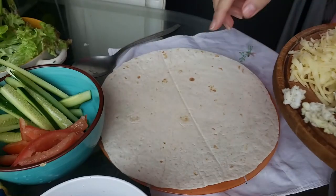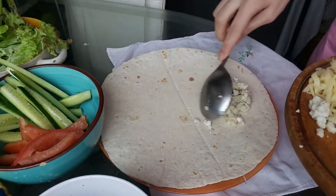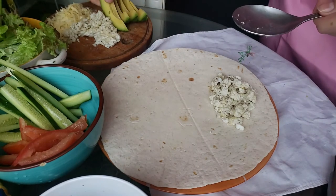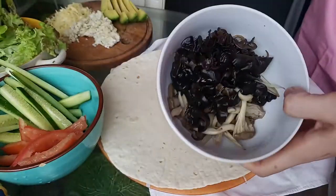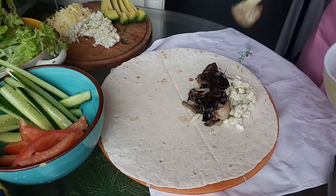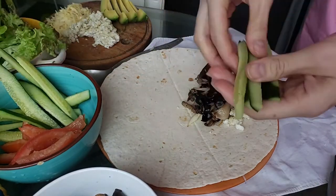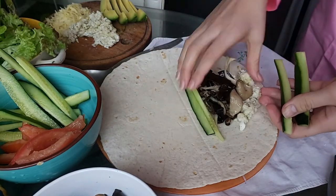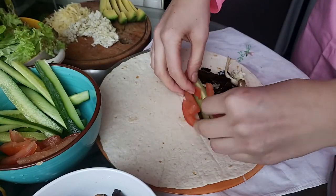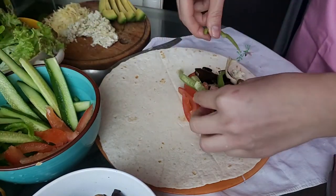Step one is to put your filling — the filling of your burrito — to one edge of the tortilla. It doesn't matter which edge because the tortilla is round. Put whatever ingredient you want to use. The fun part of making a burrito is that you can put whatever filling you want — whether you are vegetarian, vegan, or if you eat meat, that doesn't matter.